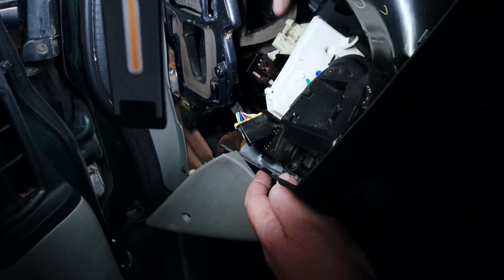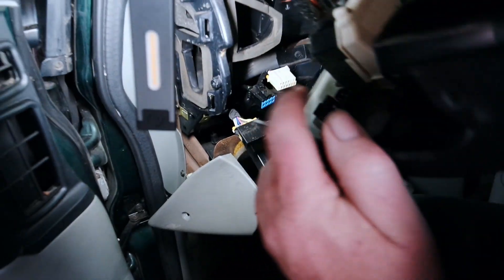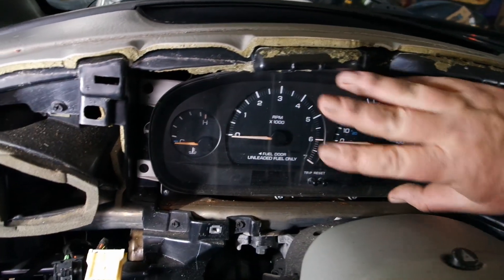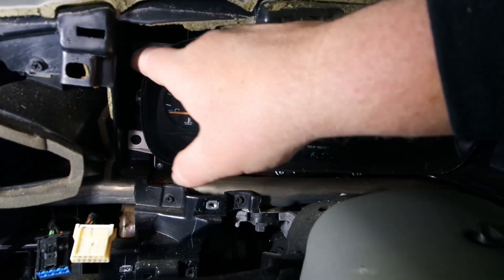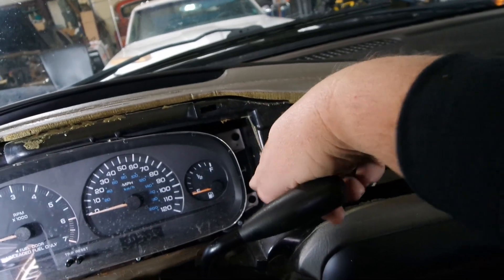Missed one — that one and this one is just like the other where you pull that up, only it's on the bottom so you have to do it blind. Now we can get the instrument cluster out, and — you guessed it — more screws: one here, one here, and then there and there.